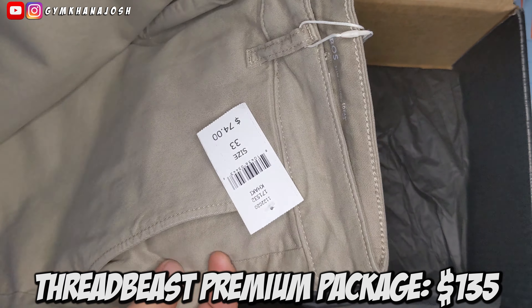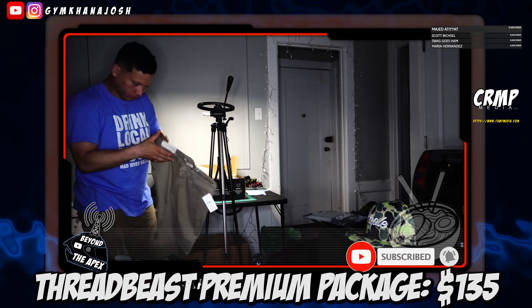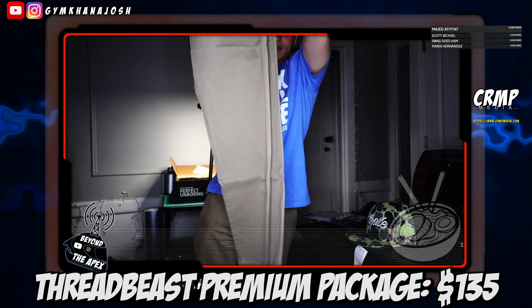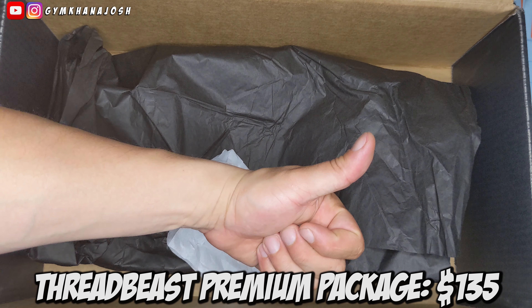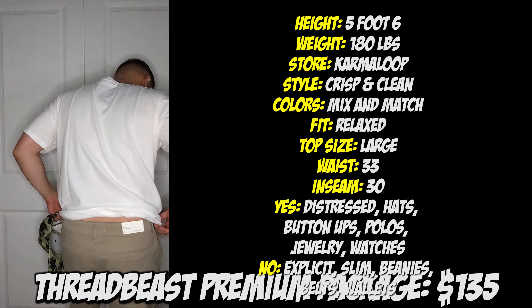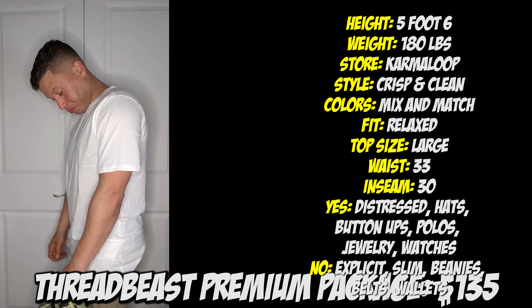Regular old pair of khakis at $74. They're nice, but as you can see in the video, I'm currently wearing a set of tan jeans. Overall, I guess this package was okay. What you see on the screen right now is the settings I had on the website in order to get this box.